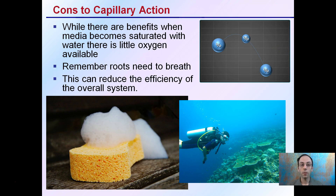Keep in mind, though, with capillary action, while there are benefits, the media becomes saturated with water, and as a result, very little oxygen can get in — represented here by a scuba diver. Roots need to breathe; they need to respire and take in oxygen. This can reduce the efficiency of the system. Think of it like saturating a sponge: the more water that comes in, the less air there will be. If we oversaturate the solution and overload the water, yields will decrease simply because of the lack of oxygen being supplied to the roots, cutting down their rate of respiration.